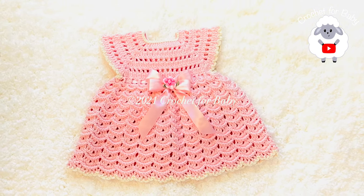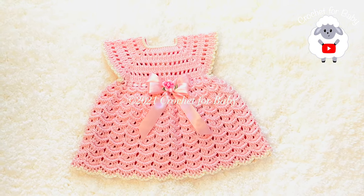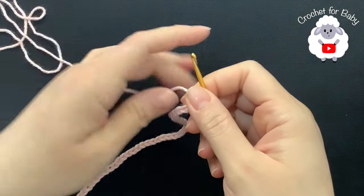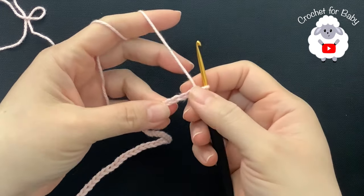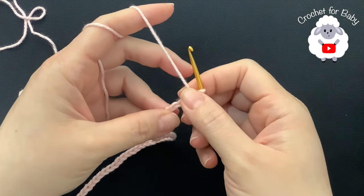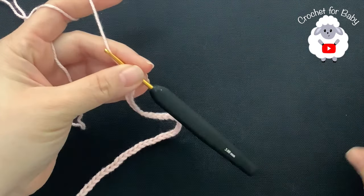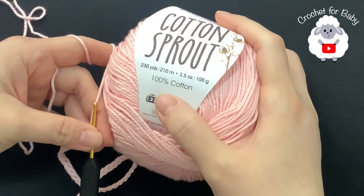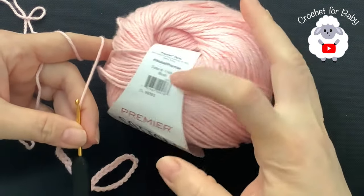Don't forget to subscribe, share my tutorials, and if you like this video please give it a thumbs up. To begin, I'll be using a three millimeter crochet hook and cotton yarn — this is a number three yarn. You can also use DK weight yarn or eight ply. The brand I'm using is called Premier Cotton Sprout, it's 100% cotton in the color Blush.